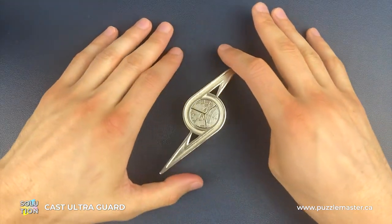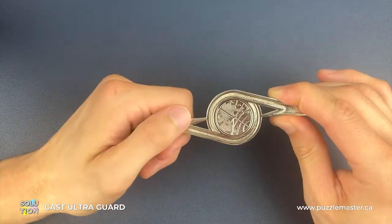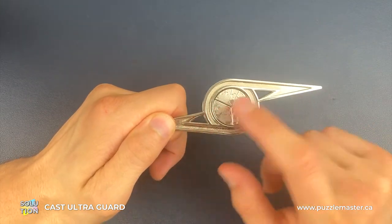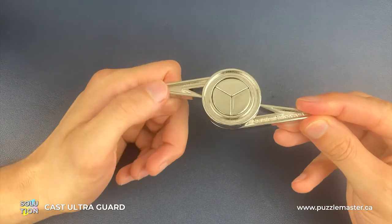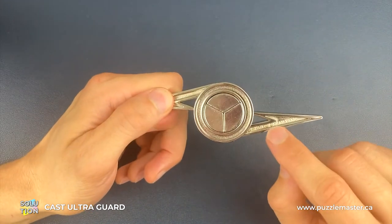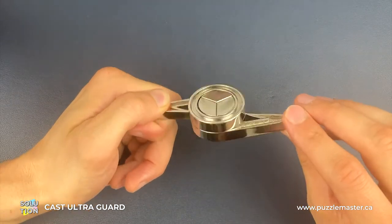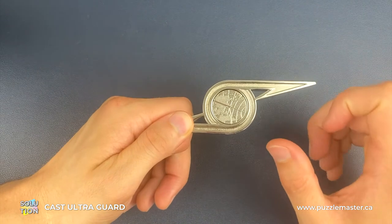Here we have a fully assembled Ultra Guard Puzzle. To solve this one, the first thing we need to do is get this top shell piece orientated in the right position. We do that by flipping it upside down, identifying which handle has the Hanayama engraving, and placing that arm in the top right position.